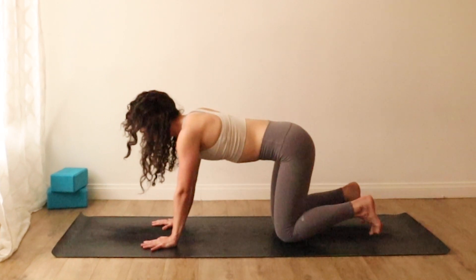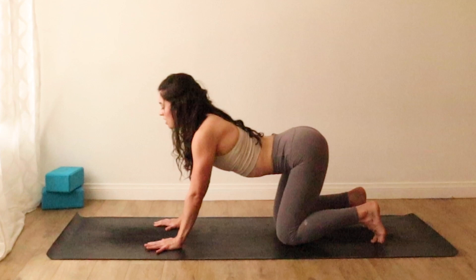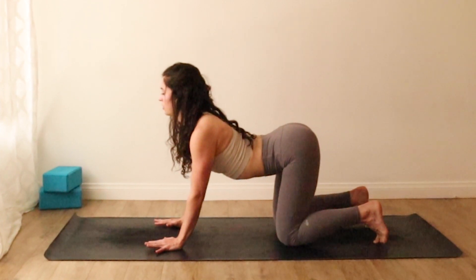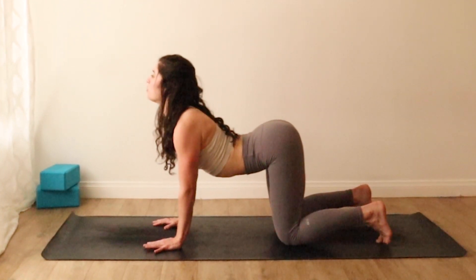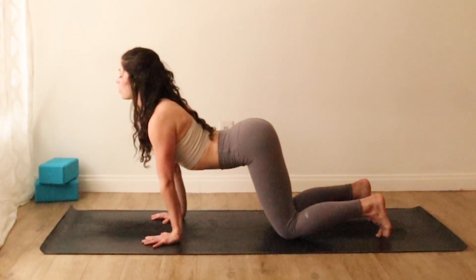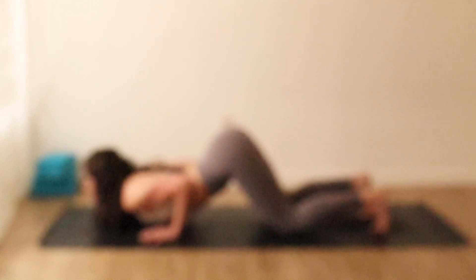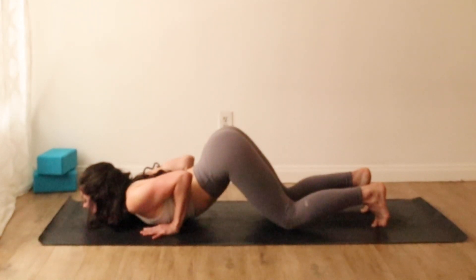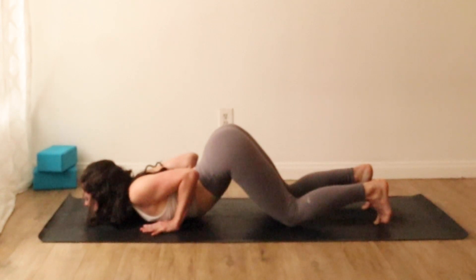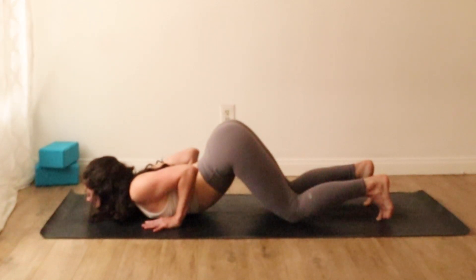As the knees root, take an inhale to pull your hands back toward the fronts of your thighs. Soften your front body and contract your back body. Stretch your heart forward, lift your gaze. As you exhale, shift the shoulders forward of your wrists, bend your elbows deeply. Keep your butt high and your toes tucked as you melt your heart and your chin to the mat. Breathe here, pause. Let your heart totally surrender to the earth beneath you.